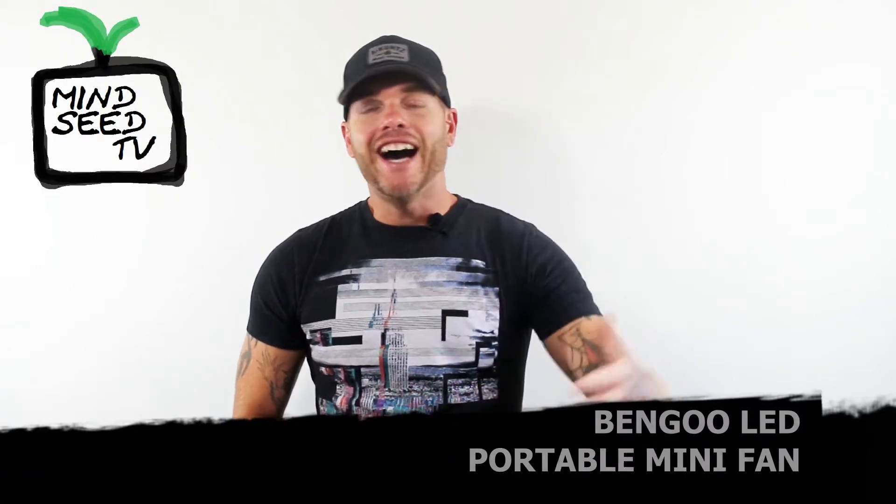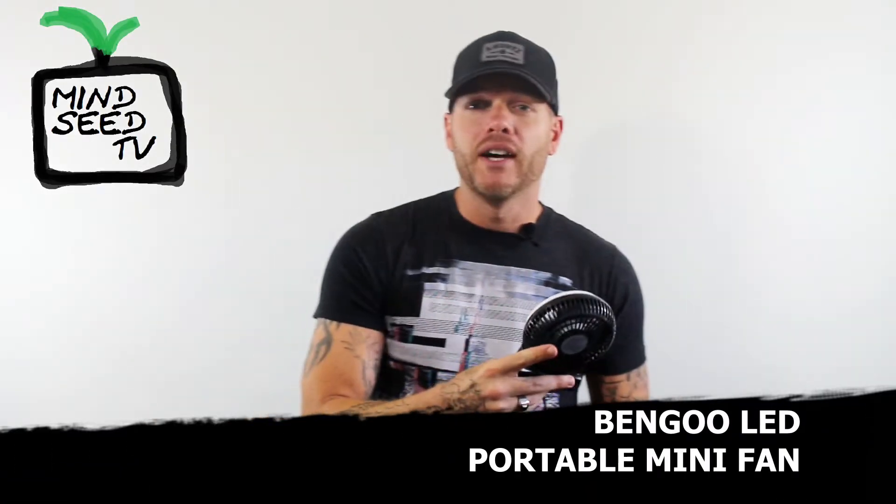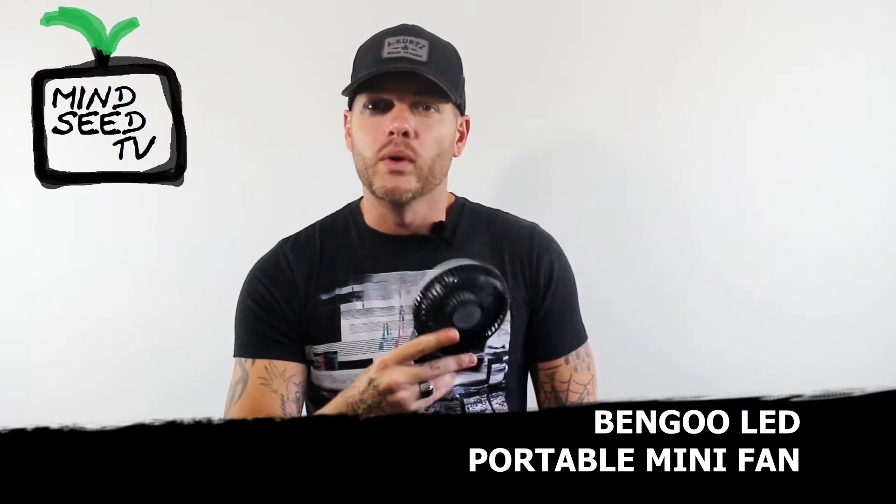Hey guys, what's going on? It is hot out today. You guys are hot? I'm not hot. Can you hear the wind on the microphone? That's because it's pushing out some serious wind.